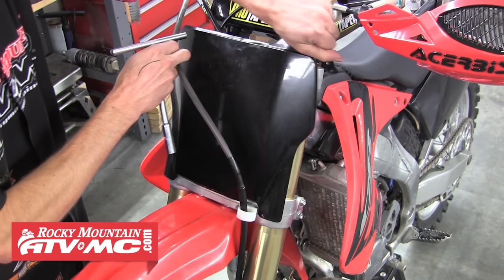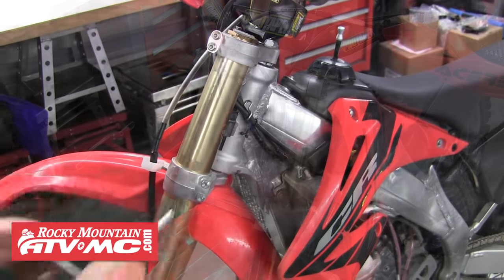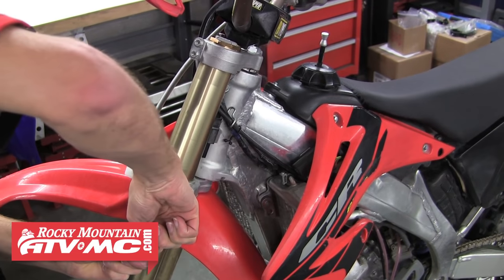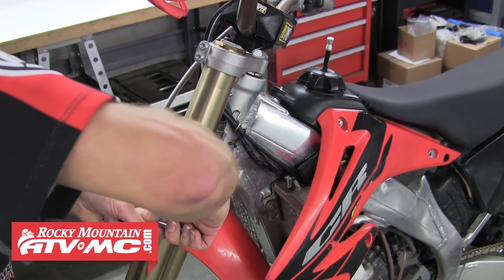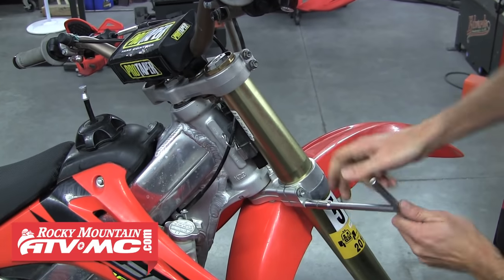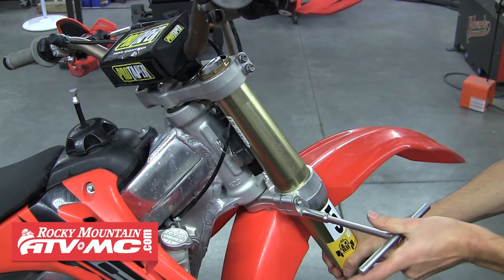Now remove the front number plate, then loosen the fork pinch bolts allowing you to pull the forks from the triple clamp. Pull both forks, being careful not to let the fork fall as you loosen the pinch bolts.